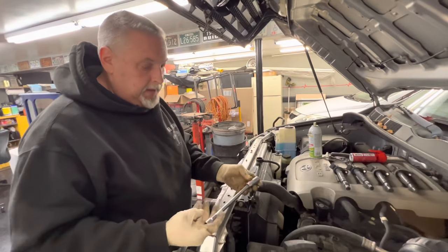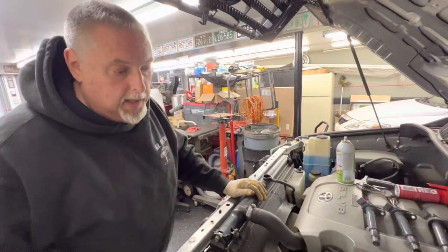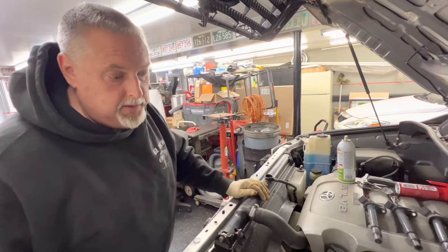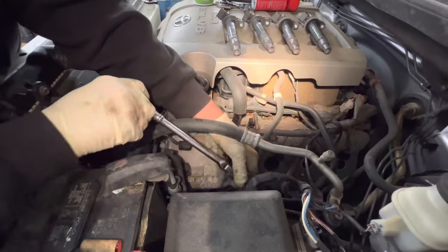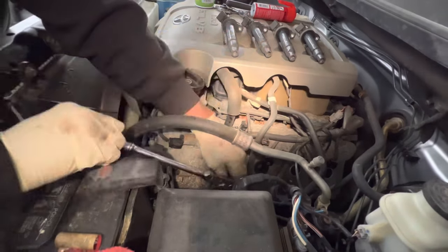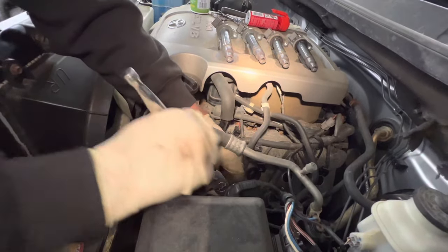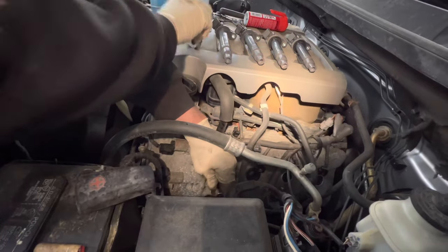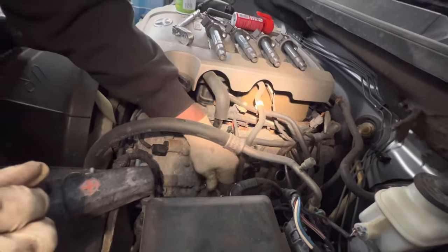We've got a 5/8 socket with an extension — we're going to slide this down and it fits right in there. We'll grab a ratchet and do all four of these. We've got our new plugs. We'll check the gap on them, put a little never-seize on the threads, and slide them down in place. Do this when the engine's cool — you don't want to do this with a red-hot engine. Once I get it cracked loose, I'll pop the ratchet off and back it out by hand.